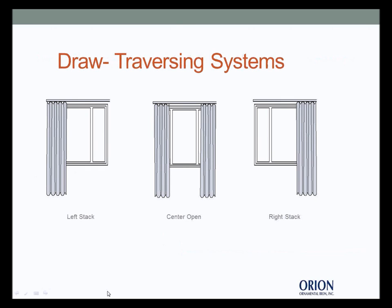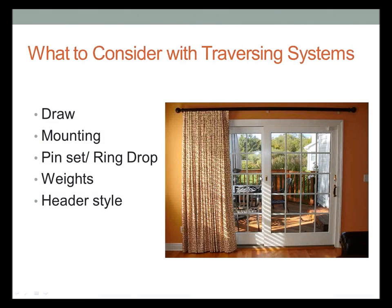In a traversing system you can get left stack, center draw, or right stack. A nice feature of Orion hardware is that the brackets are packaged based on your draw system. On a center draw you'd get two vertical end brackets, but on a left or right draw you get one vertical end bracket — hidden by the drapery — and a horizontal bracket for the other end so it's not showing, as you can see in that picture.